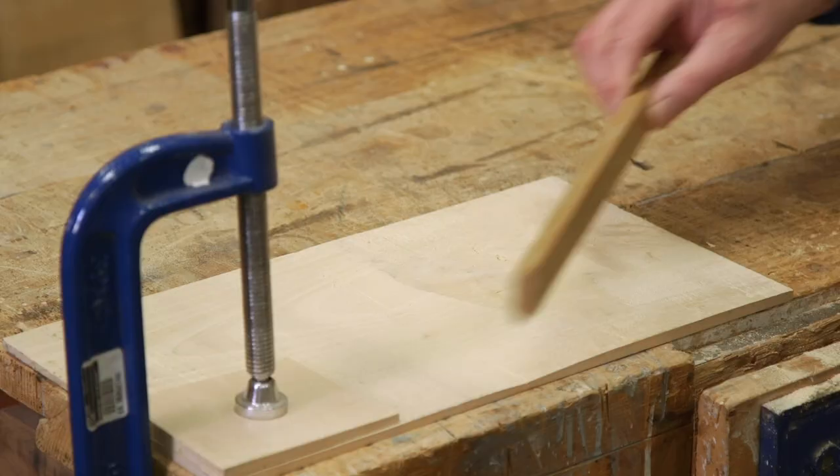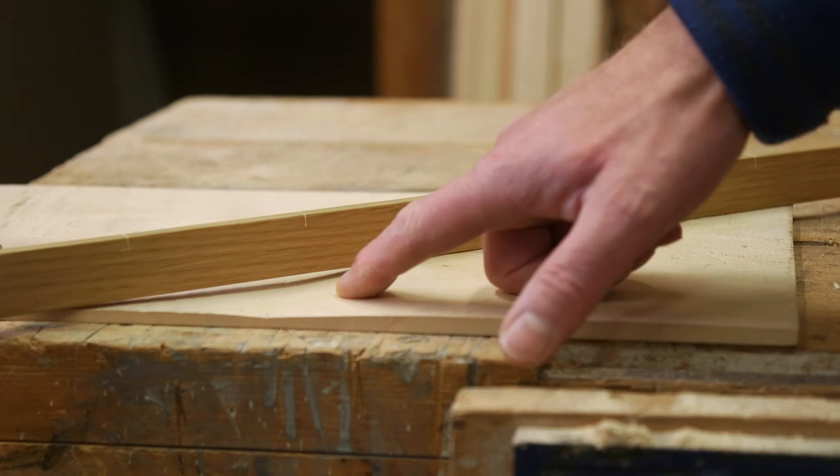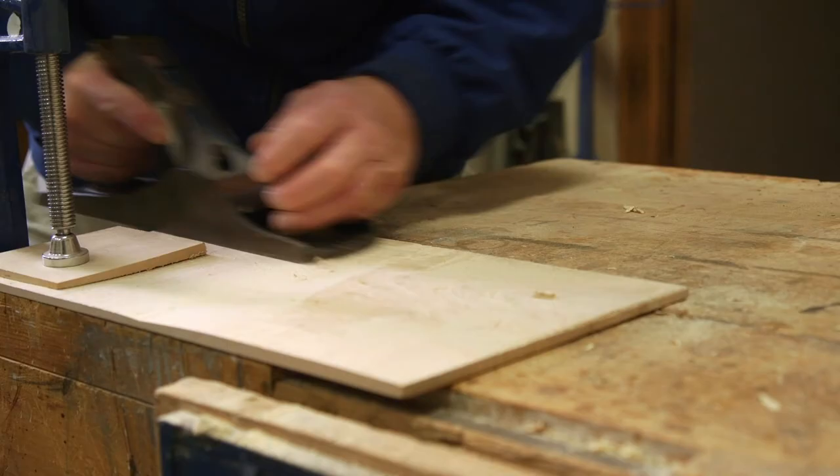We're using a straight edge. What this is showing us is that this part of the panel is thicker than this part, and we're going to remove this section by planing.